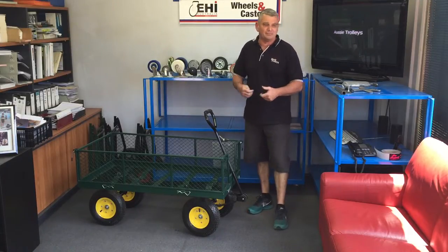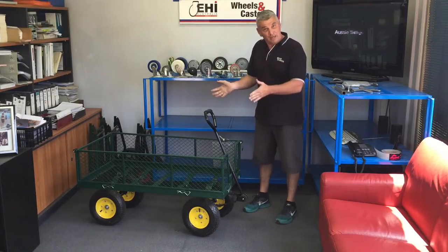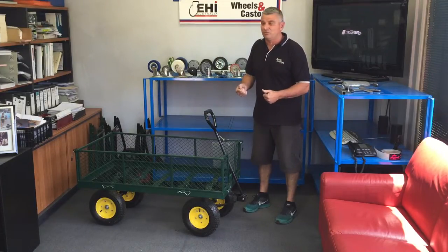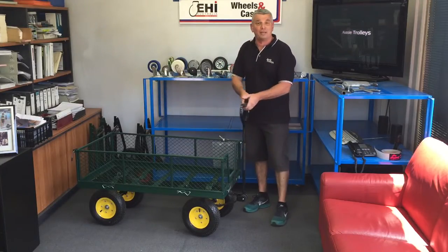Great for use out in the garden, paddocks, that sort of application. It comes with 12 inch pneumatic wheels, great for bumping over out in the paddock or in the garden, and it has a unique turntable steering.